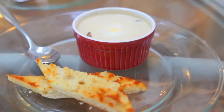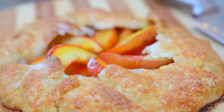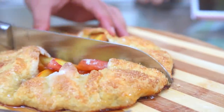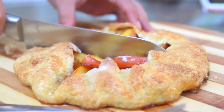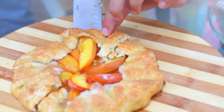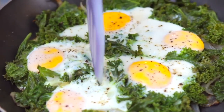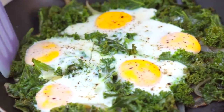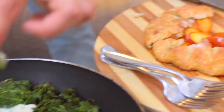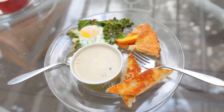And then voilà — we have our brunch spread! The sweetness mixed with the savoriness is just incredible. I can't believe that we made this — it seems so fancy but you could impress your friends and family on a really cheap budget without much cooking experience. Happy brunching!